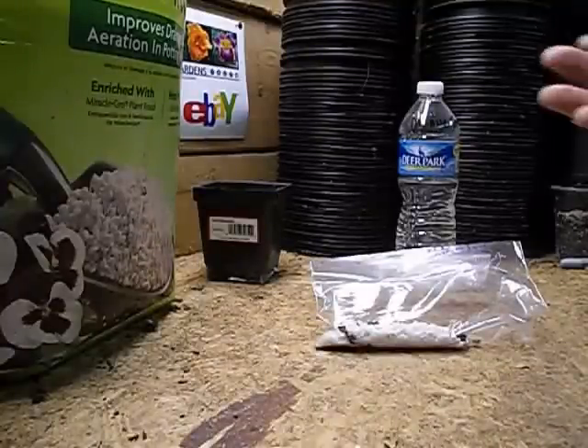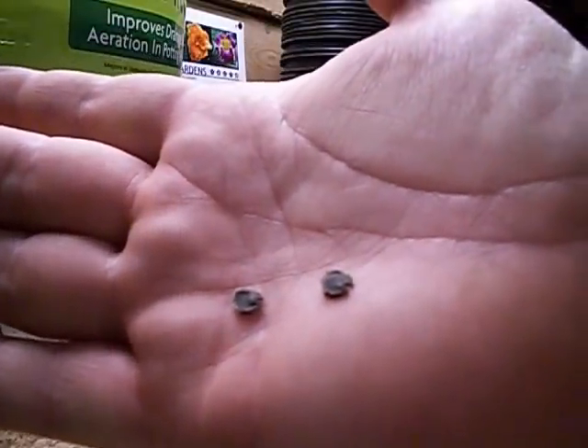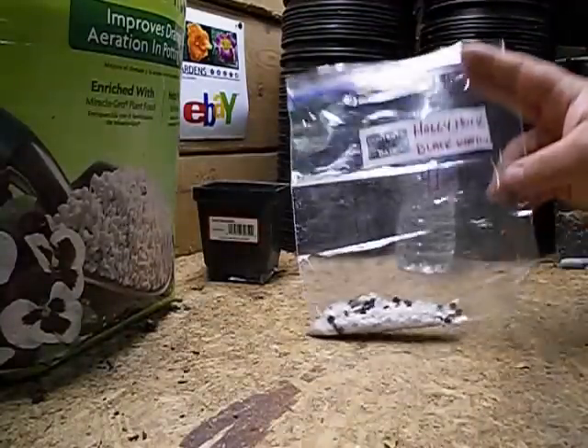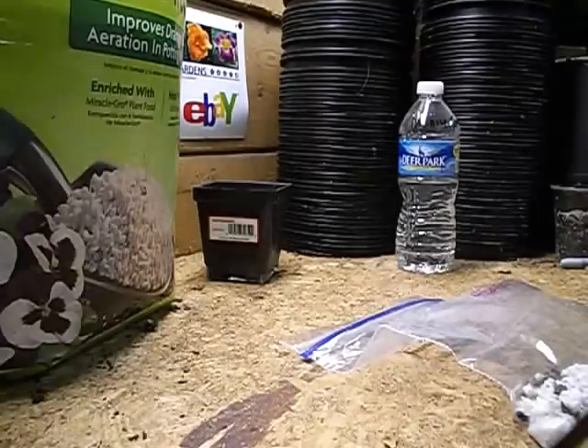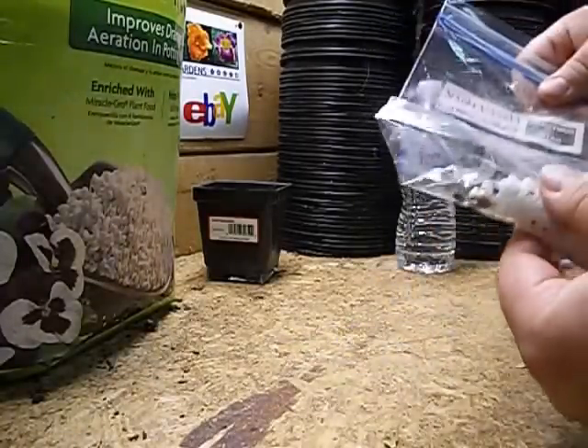Welcome guys, we're going to show you how we sprout our hollyhock seeds. Here's a couple hollyhock seeds right there, in case you've never seen any before. The variety that we're growing is going to be Black Watchman — we actually sell these on eBay. We love the black ones, they just stick out, they're really cool.